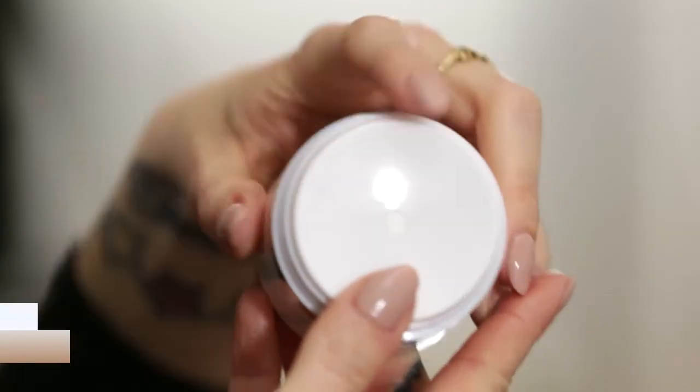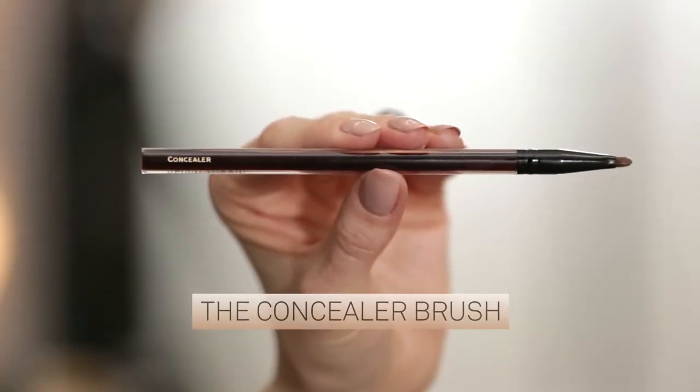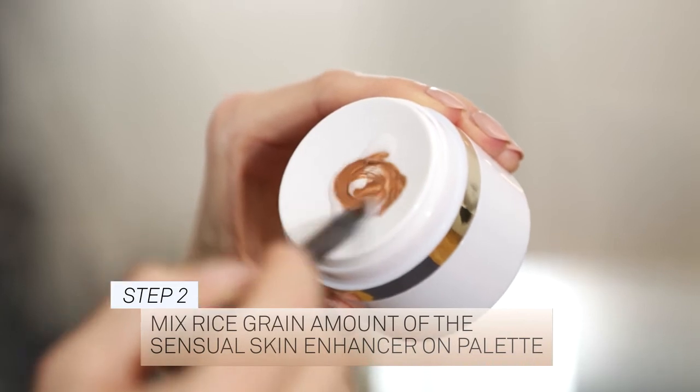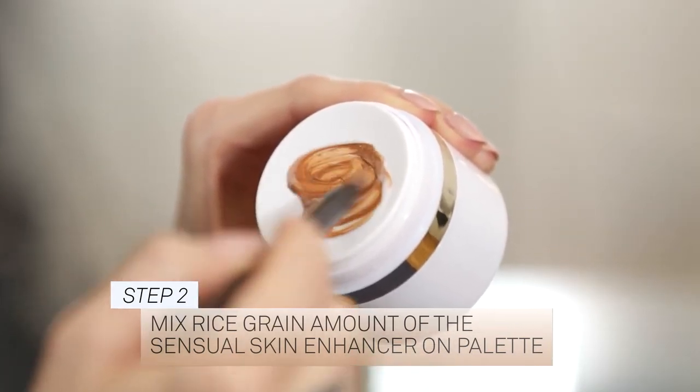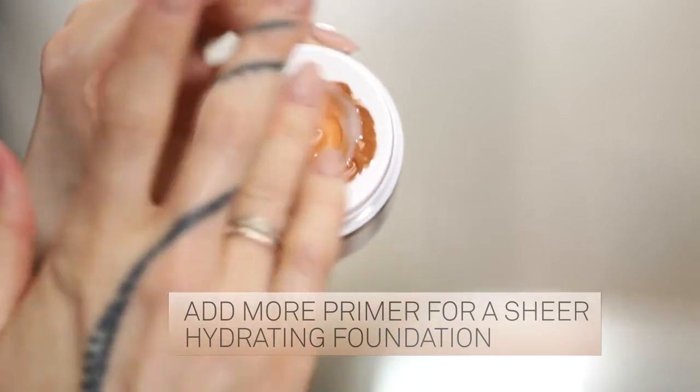Push down on the self-evacuating top, starting off with one pump. Using the concealer brush, pick up a rice grain amount of the Sensual Skin Enhancer and place it on the mixing area. Mix the primer with the Sensual Skin Enhancer to create the desired viscosity. Add in more Sensual Skin Primer to create a sheer, hydrating foundation.